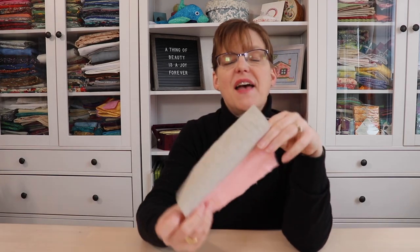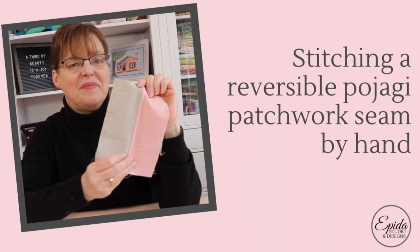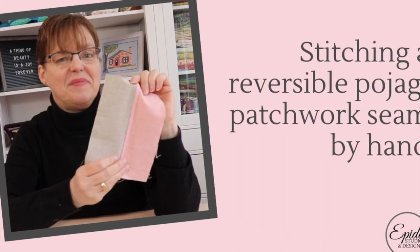Have you ever seen patchwork that is totally finished on both sides? Today I'm going to show you how to hand sew this traditional seam. Welcome to Ibida Studio. My name is Elizabeth and I help you make beautiful things with quilting, pojagi and embroidery.